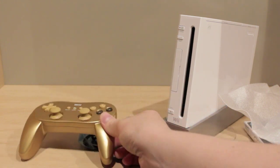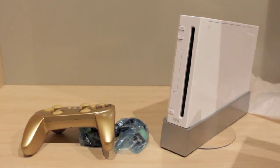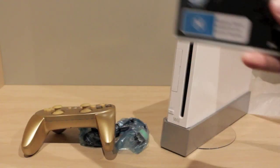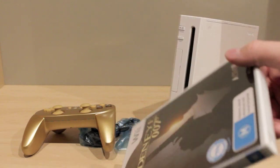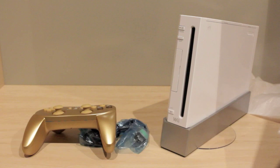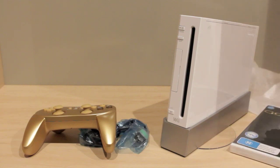Hopefully you enjoyed the unboxing. You don't get much in the pack — there are no instructions or anything. You just get the disc, the controller, and that's pretty much it. The Wii's not included, just placed there for aesthetic purposes. If you enjoyed it, subscribe for more. A review may be on the way — I'm not 100% sure, but I'm definitely going to go play this. It's awesome, so add it to your Christmas list if you want.